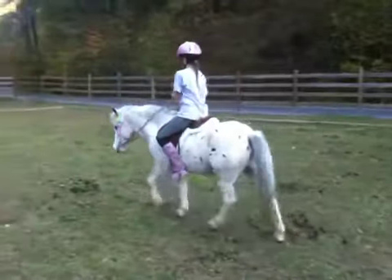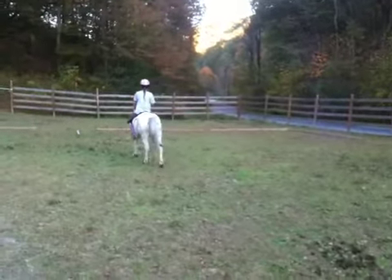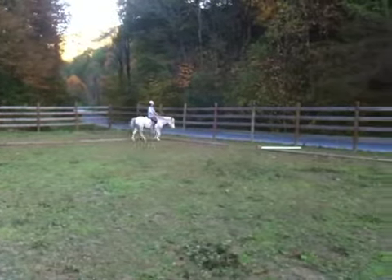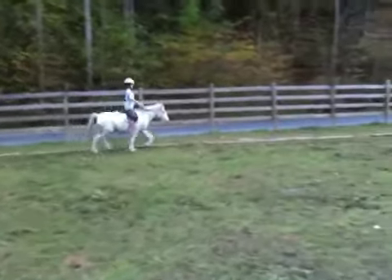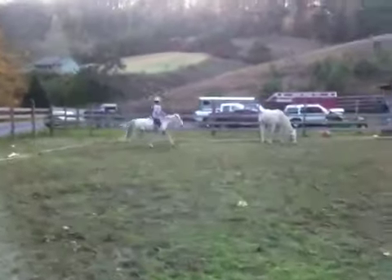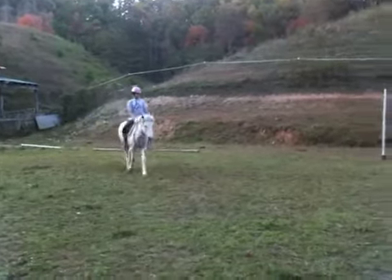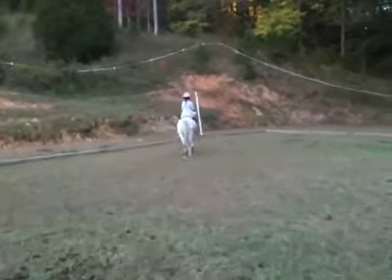Pick up your working trot. K X H. Start to turn right leg. Canter at M.